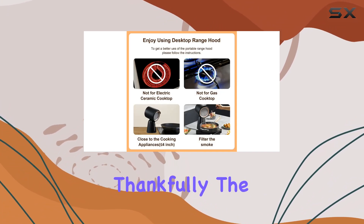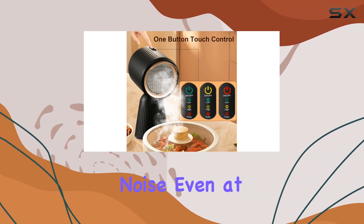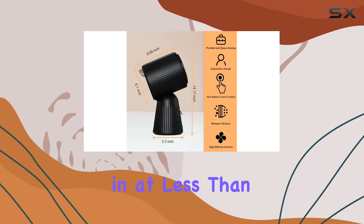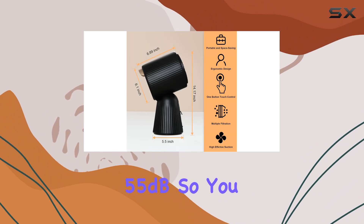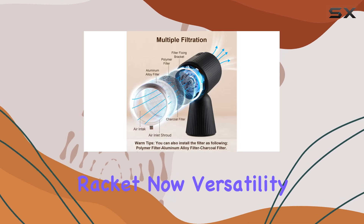Let's talk noise. Nobody wants a range hood that sounds like a jet engine taking off in their kitchen. Thankfully, the Zomagas portable range hood operates with minimal noise — even at turbo mode, clocking in at less than 55 dB — so you can focus on perfecting your culinary creations without any distracting racket.